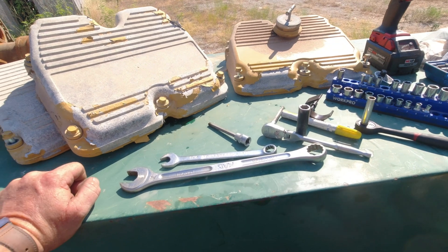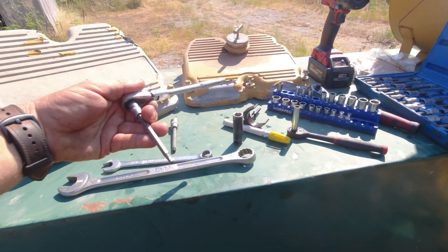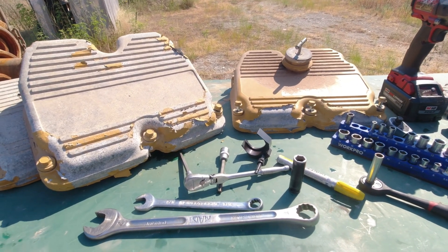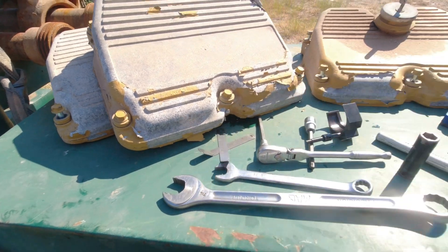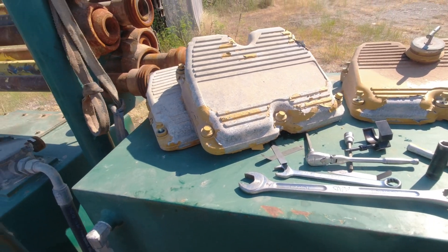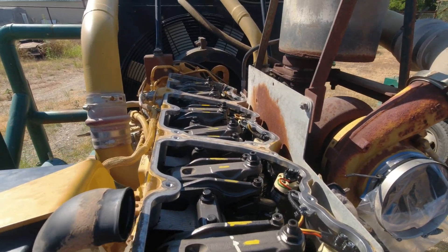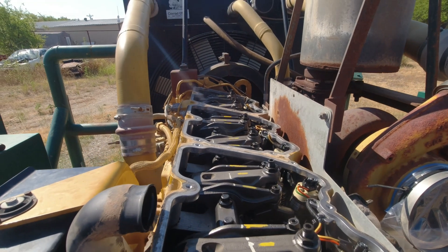It doesn't take a whole lot of tools. You need seven-eighths, nine-sixteenths, a quarter-inch for the adjuster on the injectors, and I think a five-sixteenths or three-sixteenths for the valves. You've got to have your height gauge — I'll drop an Amazon link for that. You need thirty-thousandths feeler gauges for exhaust and fifteen-thousandths for intake valves. A half-inch socket to get your valve covers off. That's pretty much it — the overhead has been run: injectors and valves on the C18, 630 horsepower WRH prefix.